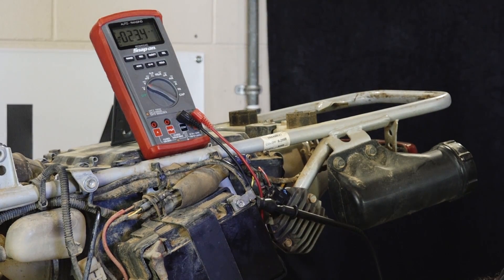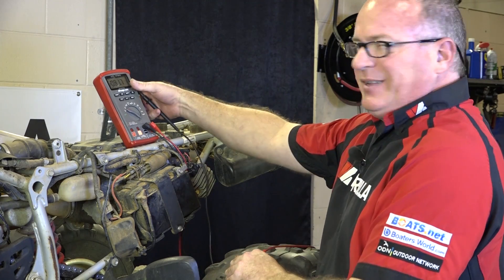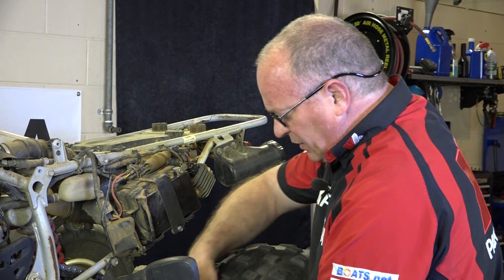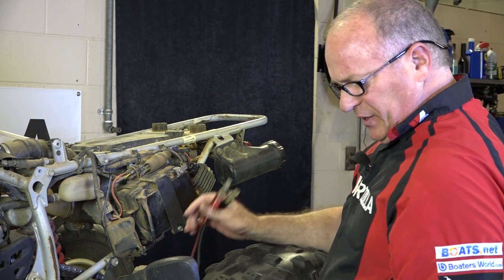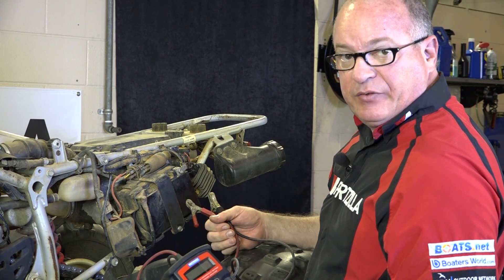I'm a little suspect of this battery. So what we want to do next is put an actual battery tester on it that is battery specific. We're going to disconnect the leads, go into the machine, and get it hooked up to this tester and take a reading and see where we stand.